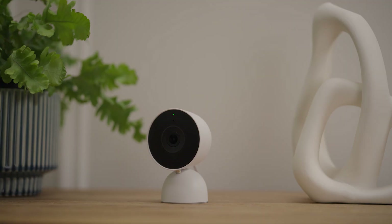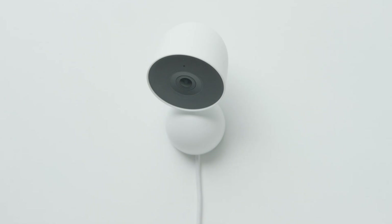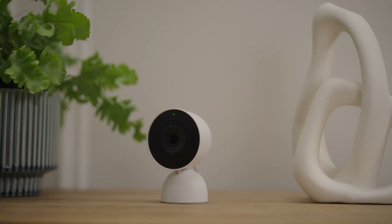You can put your Nest Cam anywhere you need it. You can place it on a flat surface or mount it to a wall. We are going to show you how to set it up.